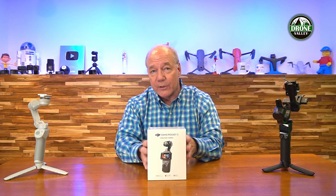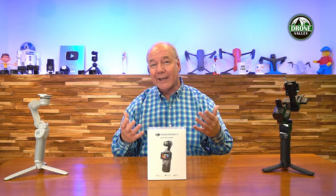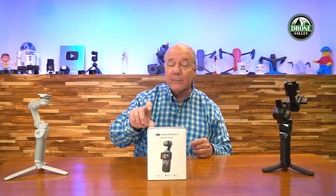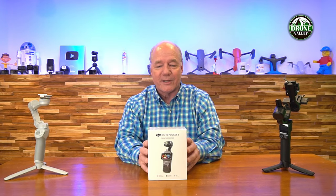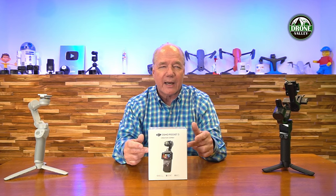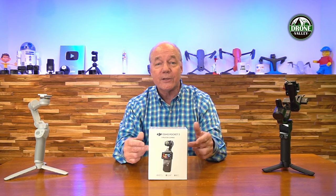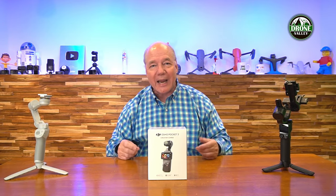They've increased the sensor size — the new unit has a one-inch sensor. It also has a two-inch rotatable display, which was my biggest beef with the Osmo Pocket 2 — the display was so small that you had to put your glasses on to see what's going on. With this two-inch display I've got a really big display that I can flip horizontally or vertically to shoot in landscape or portrait mode. They've also improved the charging capability: there's a 1,300 mAh battery that provides 166 minutes of recording to an internal SD card, and it's fast charging — in about 15 minutes I can get it up to 80% battery capacity, which is phenomenal.